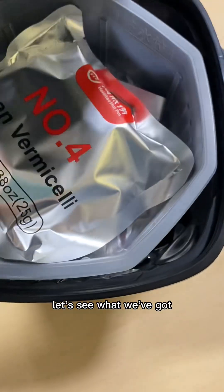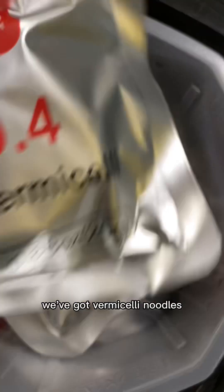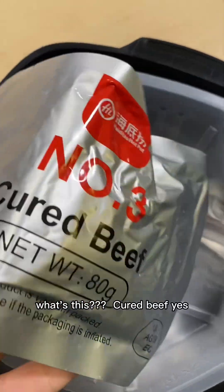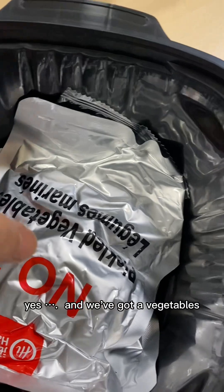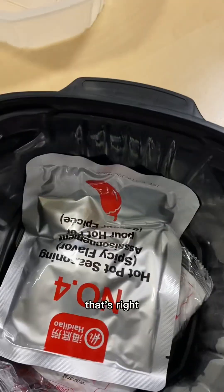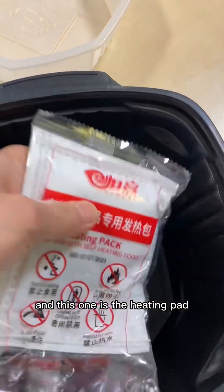Let's see what we've got. We've got vermicelli noodles, and we've got cured beef, and a container with chopsticks, and vegetables, and a hot pot seasoning.